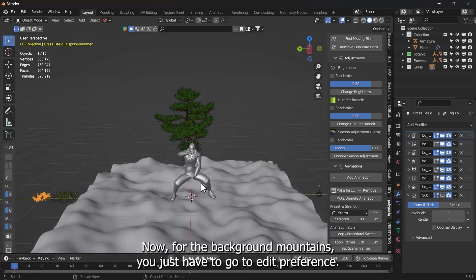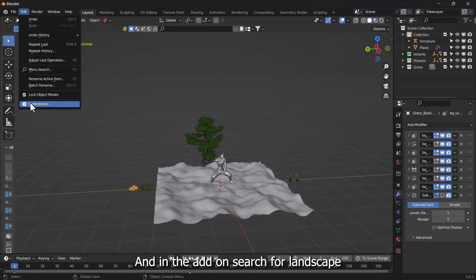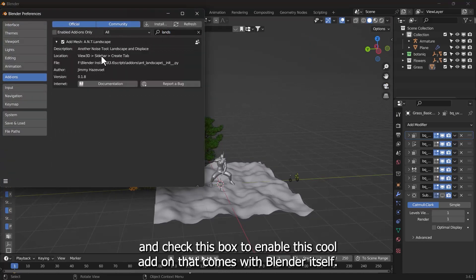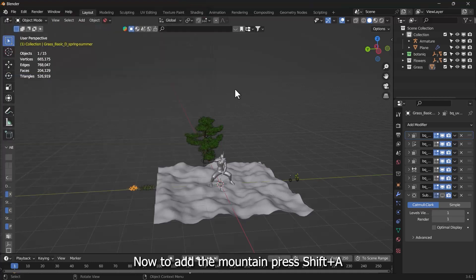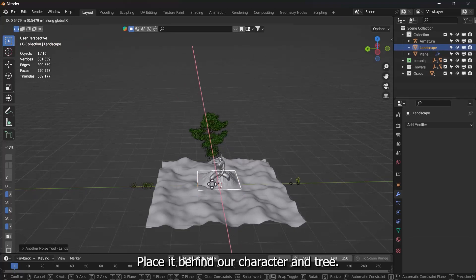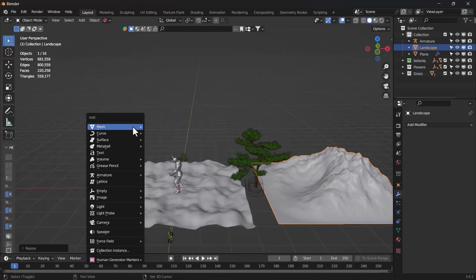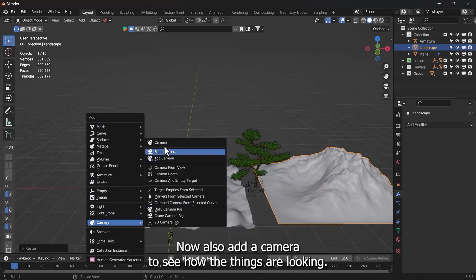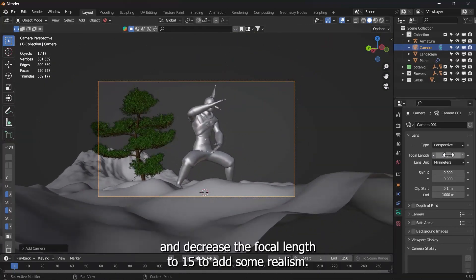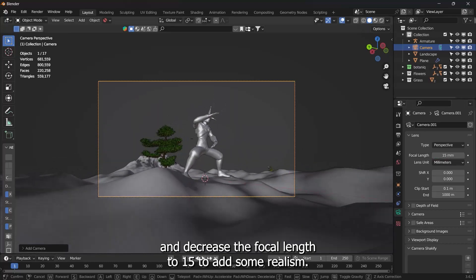For the background mountains, go to Edit Preferences and in the add-on search for Landscape. Check the box to enable this cool add-on that comes with Blender itself. To add the mountain, press Shift-A, then in Mesh select Landscape. Place it behind our character and tree. Also add a camera to see how things are looking — place it somewhere close to the ground and decrease the focal length to 15 to add some realism.